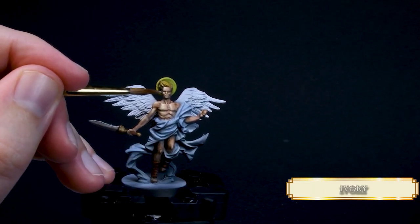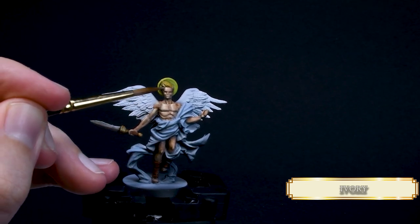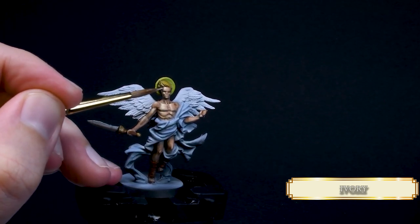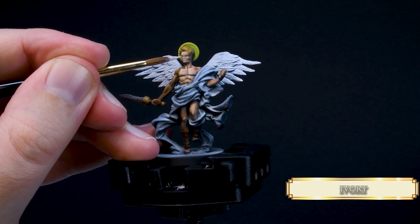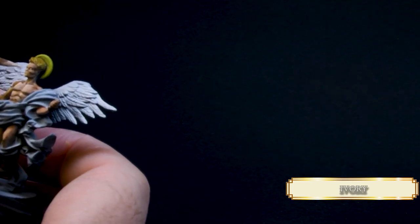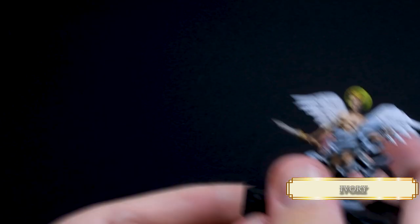For the final highlights, I use Ivory — extremely small areas and super thin consistency, so wipe off any excess paint on a paper towel, otherwise you won't be able to control the paint. This will make our angel skin nice and shiny. I also paint the eyes with Ivory. This mini has some greatly scooped eyes, so it's relatively easy to paint them. The key to painting eyes is the right paint consistency: if your paint is too thick, it's gonna dry before it touches the mini; if it's too thin, you can't control the flow and it will run into the recesses.